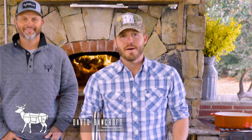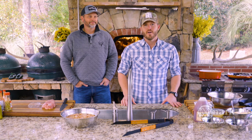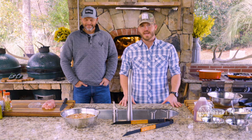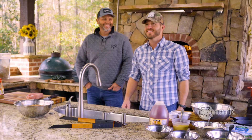Hey y'all, I'm David Bancroft and I'm honored to be hosting season two of Prime Cuts Wild Game Edition. Today we've got the X Mark ambassador, the Bone Collector, Michael Waddell. Glad to be here, man. When y'all said wild game, I knew I needed to drive on over.